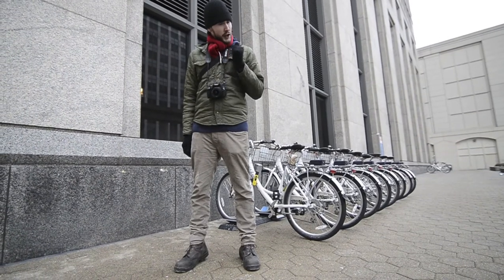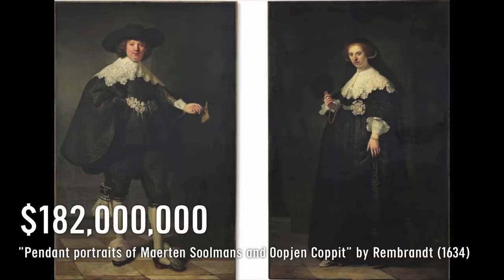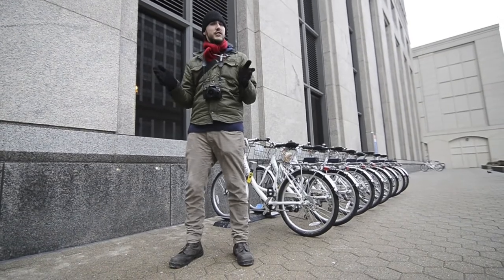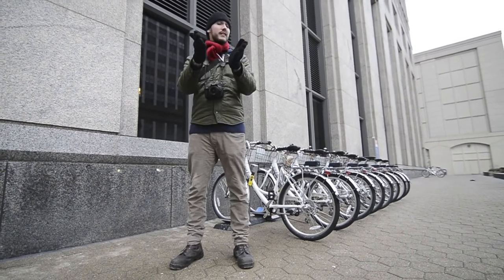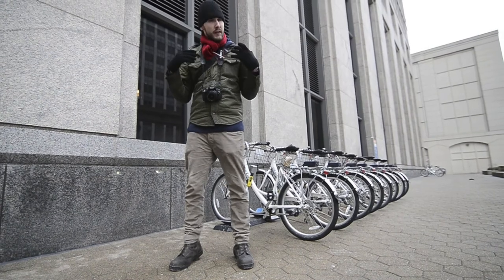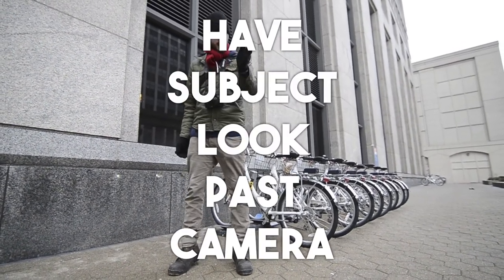The subjects in the nine-figure club paintings are looking at you, the viewer, in only half of the paintings. In the other half, they're looking just past you. It seems that all portraits today have the subject looking directly into the lens of the camera. But you should probably try going for the aesthetic of the masters and have your subject look just past the camera.